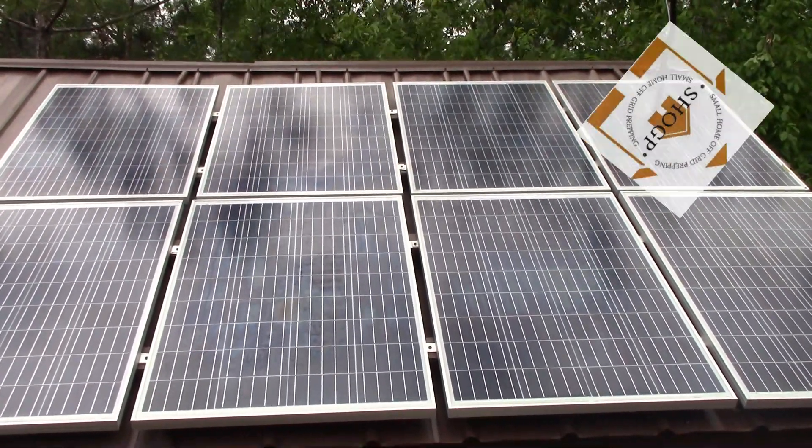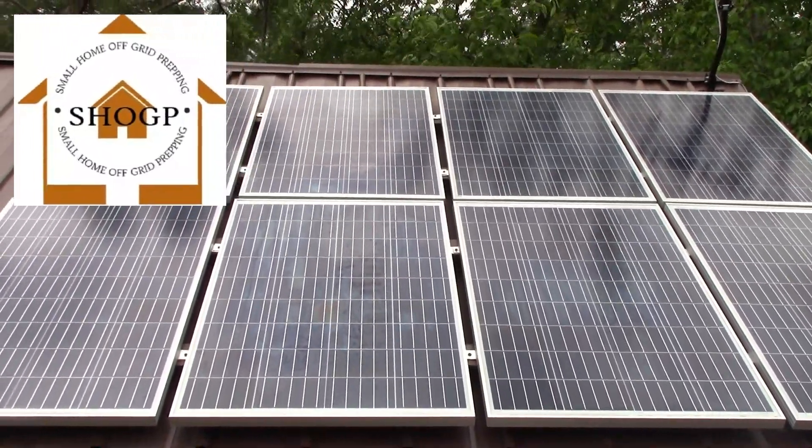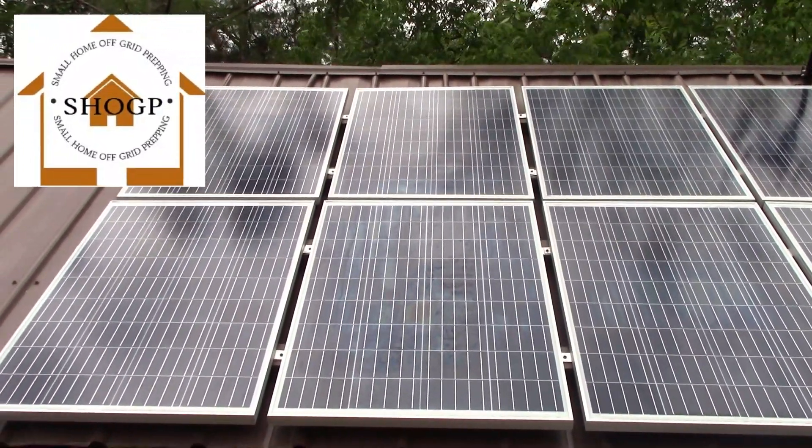Hey guys, Joe at Small Home African Prepping. Welcome to the channel. I know I've been gone a couple weeks — I haven't made a video for about two weeks. But you guys are going to see what I've been working on.